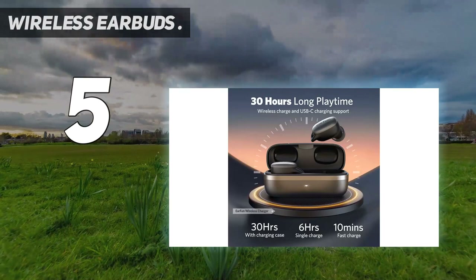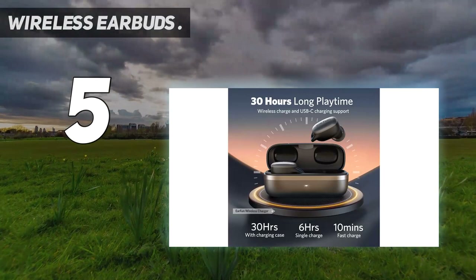Battery life is rated at up to 6 hours. The earbuds are IPX5 splash-proof, and their elongated wirelessly charging case is compact, lightweight, and better designed than the Free Pro case.